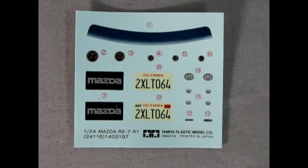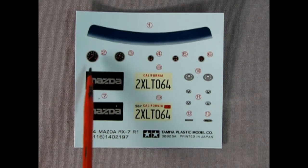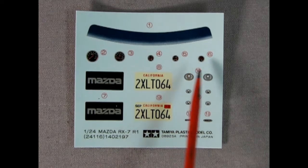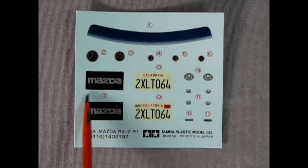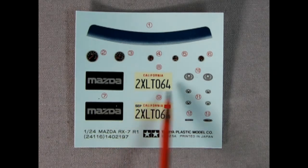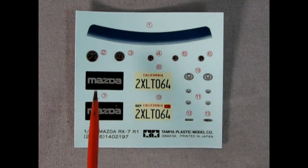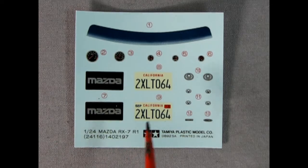Hey everybody, it's Danny the dog back again, and I'm just going to do our decal sheet to wrap up the video. One thing I do want to say is click that join button down below and that will get your name in the credits — it helps support us as well. What we've got here is a window tint decal, then our instrument gauges for the dashboard, a nice Mazda dealer plate, a California license plate reading 2XL TO64, and then look at these nice Mazda logos. And you've got your RX-7 as well — a really wonderful decal sheet and a really wonderful model.